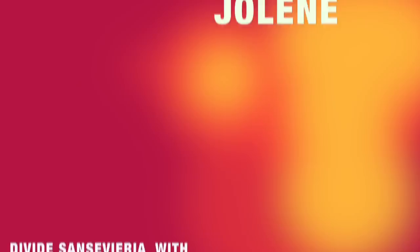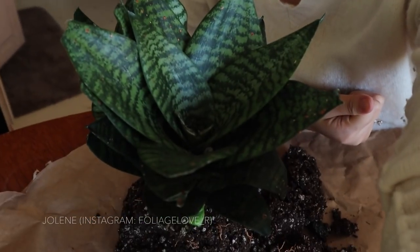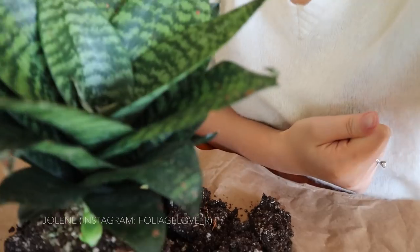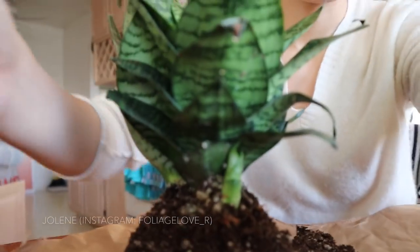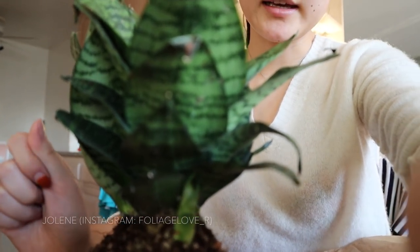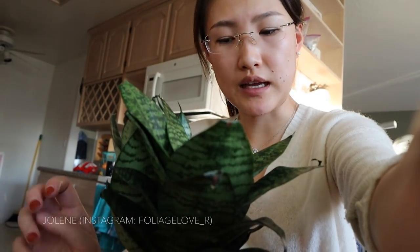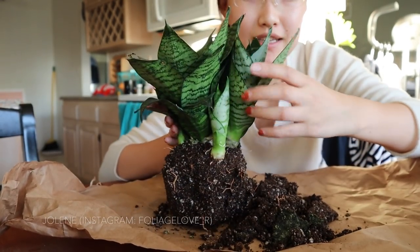Hey guys, welcome to my channel! Today I'm going to separate my little bird's nest snake plant. I got it over the weekend and it's so pretty — I can't stop looking at it. When I brought it home, I realized there are some little babies just popping out, but there's barely any room for them to grow. So I have to repot it and separate the mother plant and the baby plant. Let's get started — isn't she a beauty? Look at the babies!